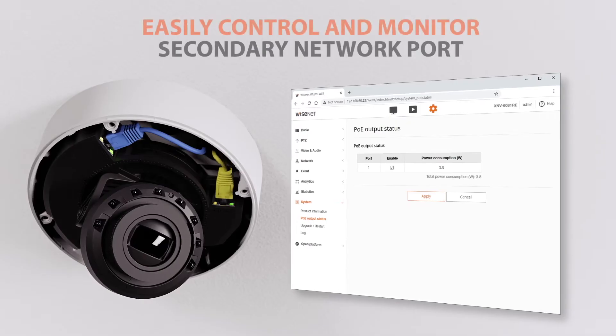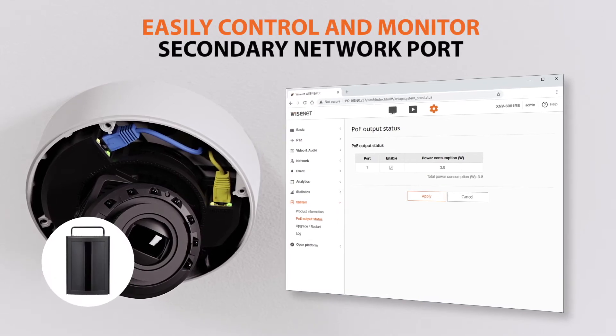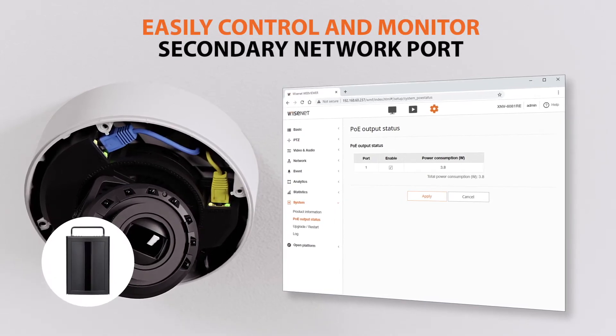Powering connectivity to the secondary network port can then be monitored and controlled in real-time from the camera's web user interface.